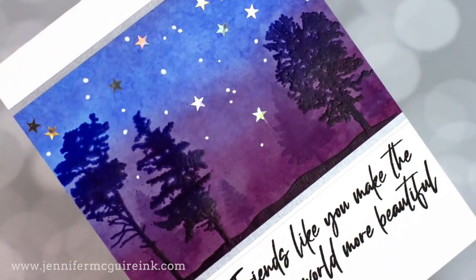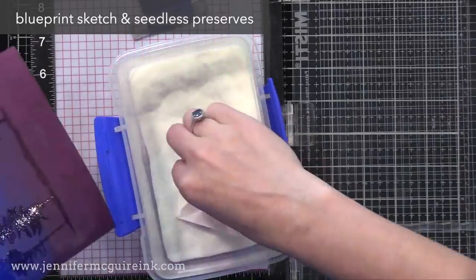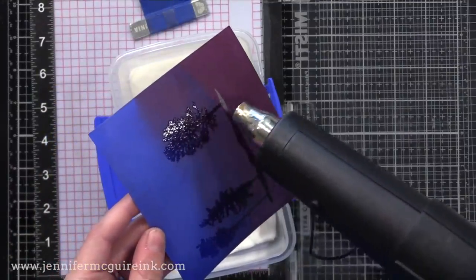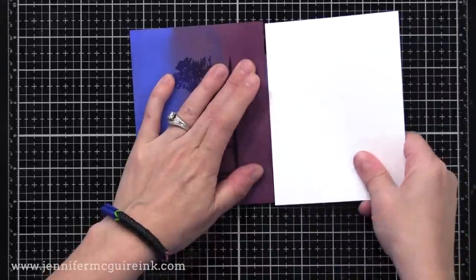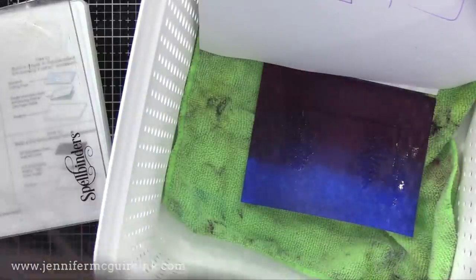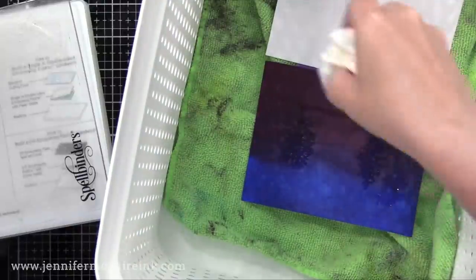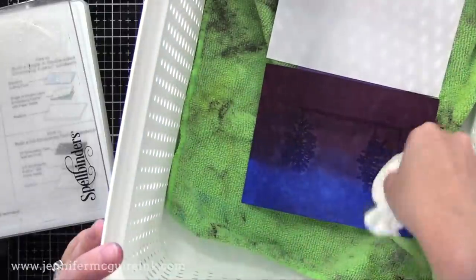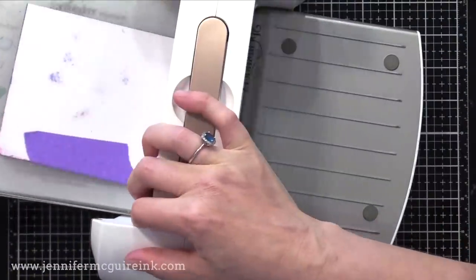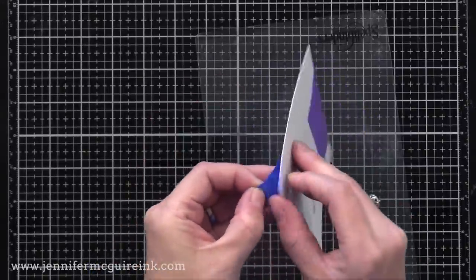Next let's do this night sky. I think this is a great example of showing that you can use any images to create a clear heat embossed scene on an inked background. I inked up my background, dried it, and now I'm clear embossing these trees and the ground right on top of it. After heat setting, I have another piece of white cardstock and create a little hinge with some tape, then spray the inked portion. Now here's something very important: take a dry cloth, Kleenex, or paper towel and just dab away the water resting on those large areas of clear embossing.